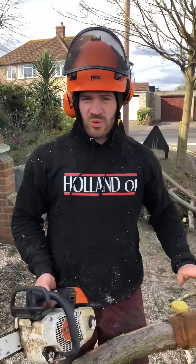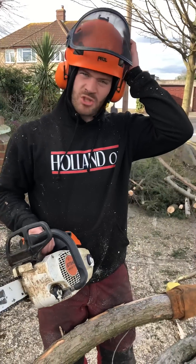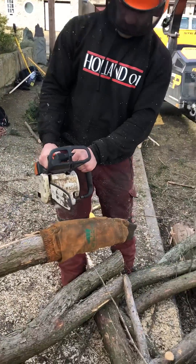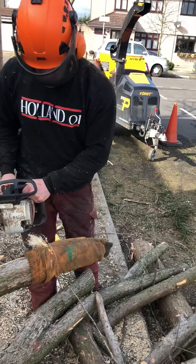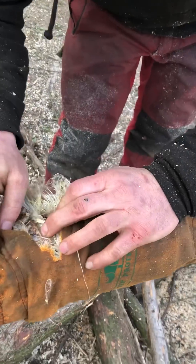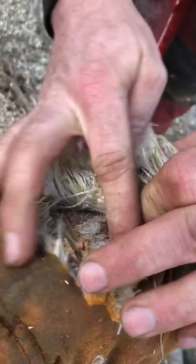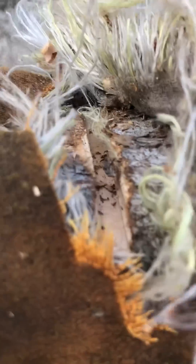What should we do? We're going to quickly do a chainsaw forearm protection test with a 201, so we'll see what it can do. All I'm saying is, damn that's going to hurt your arm. It's got a fruited wood mate. It went straight through mate, that's how you stop checking the strap. Jesus Christ.